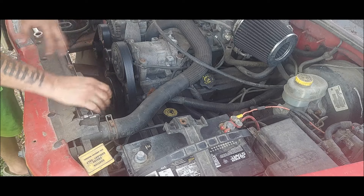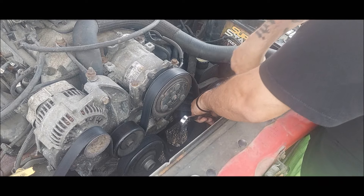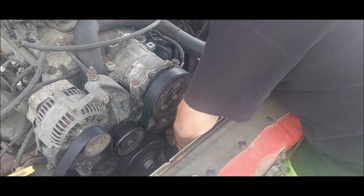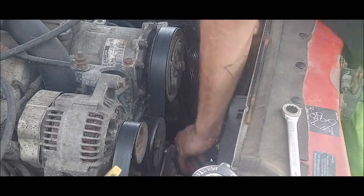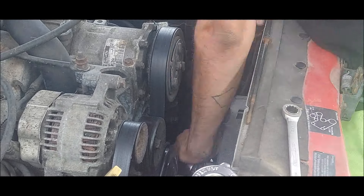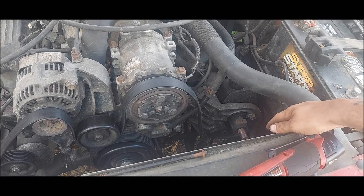The belt is new, so we're not replacing it. Now we're getting the power steering pulley puller and start pulling the pulley off. The tools you'll need are a 13/16 and a 5/8. Now that the pulley is off, we can access the pump.